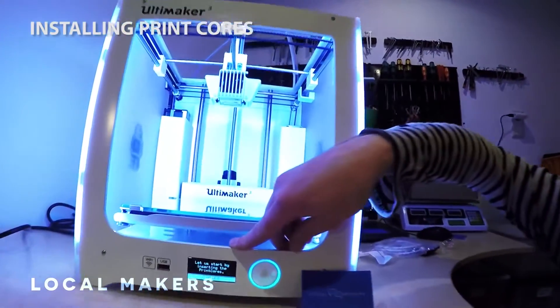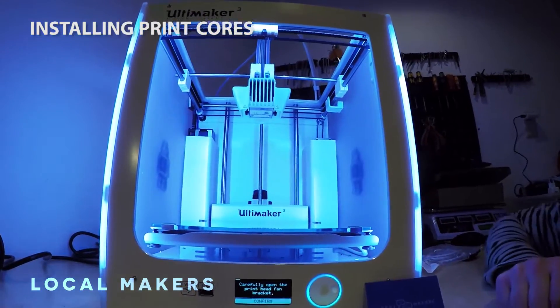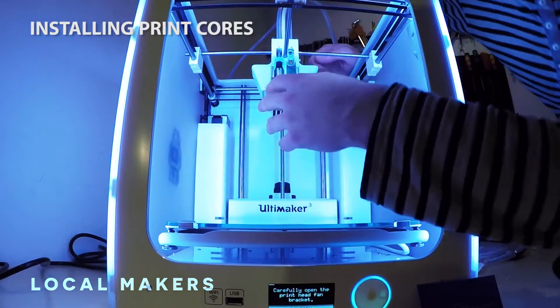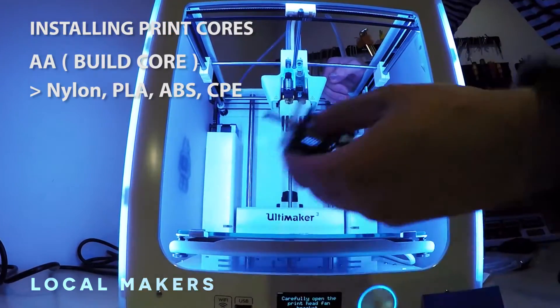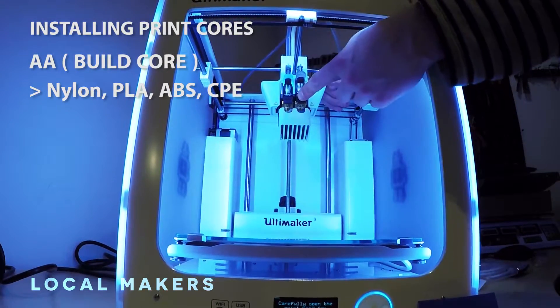The instructions here are saying it's going to walk us through inserting these print cores. Carefully open the print head and fan brackets. You already have one AA already installed, and with two AAs you can do two different materials.